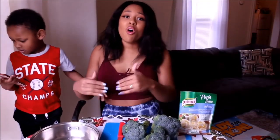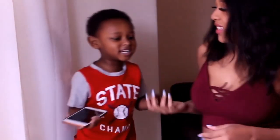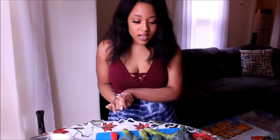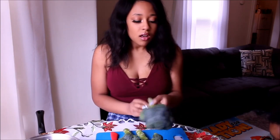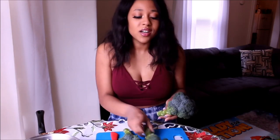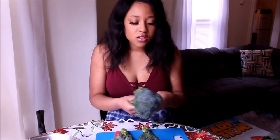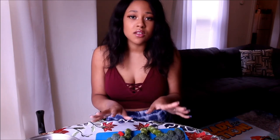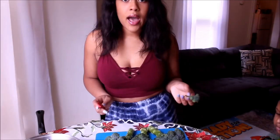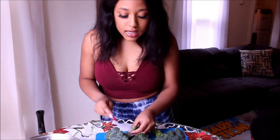Let's get started. The first thing we're gonna do is cut the broccoli. This is the first time I bought actual broccoli — I've never done this before. I'm just gonna cut it. I guess you just cut the little trees off, right? The broccoli has already been washed, my hands have already been washed before anybody tries to come for me.